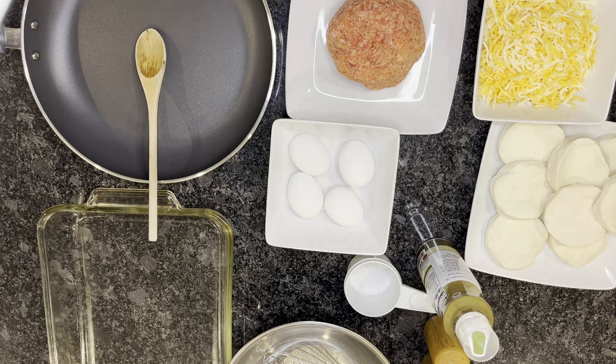First thing we're going to do is go ahead and get our oven started. We're going to preheat at 400 degrees. Then we're going to get our skillet onto the stove, get that hot, and start browning our sausage.